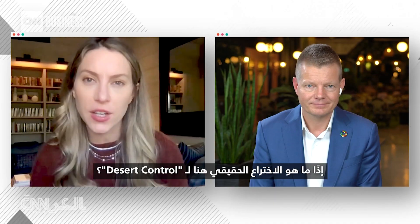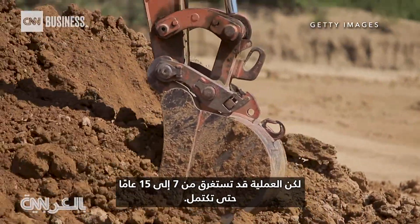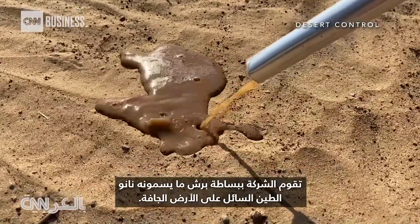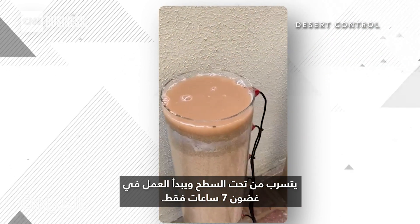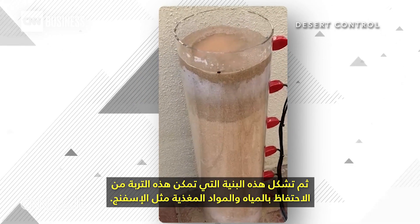So what's the real invention here for Desert Control? What's your guys' secret sauce? Basically what we have invented is a way to turn clay into a liquid nearly as thin as water. Mixing clay into soil has long been used to restore dry farmland, but the process can take 7 to 15 years to complete. By turning clay into liquid, the process is dramatically shortened. The company simply sprays what they call liquid nano clay onto dry land. It seeps below the surface and begins working in just seven hours, sticking to every sand grain throughout the soil and forming a structure that enables the soil to retain water and nutrients just like a sponge.